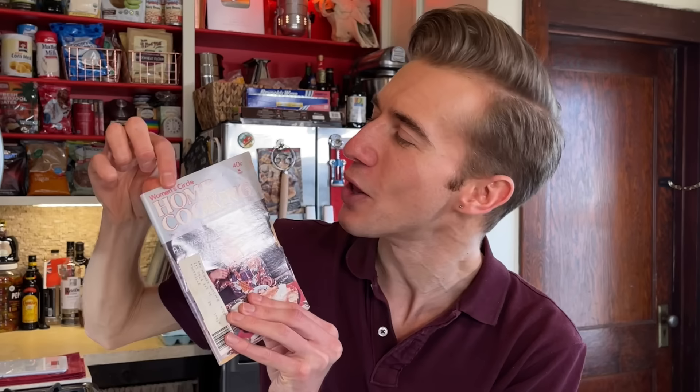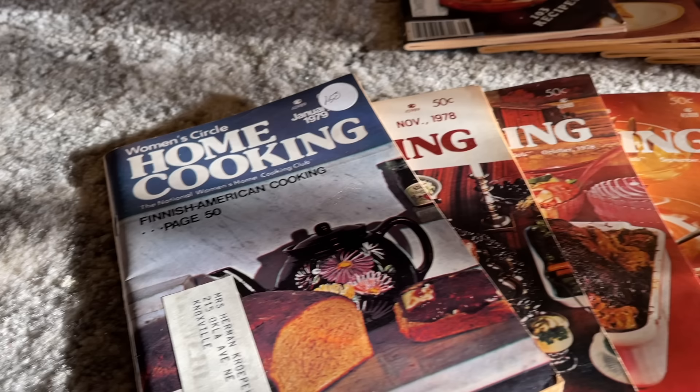So let's dive in. The recipe in question specifically comes from October of 1976, from this little ditty right here — the Women's Circle Home Cooking Periodical. These went under the subheading of the National Women's Home Cooking Club. And let me tell you, these are my favorite cookbooks ever, which is something many cookbook collectors would scoff at. They'd consider these trash or ephemera. They were mailed out en masse by subscription every month, and there's nothing too much special about this.